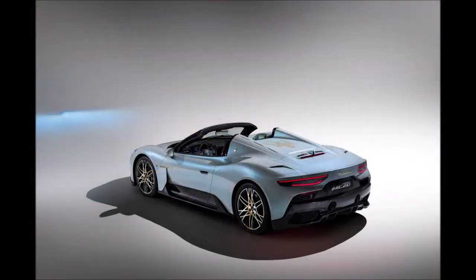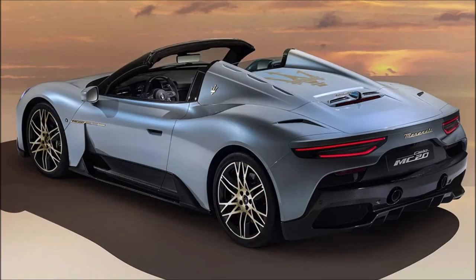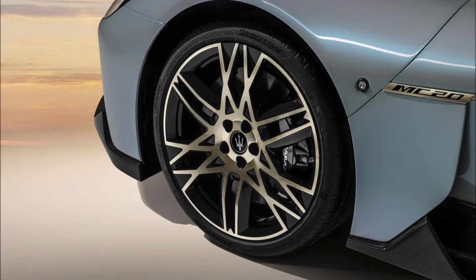Since the MC20 Cielo is built around a carbon fiber tub, it loses none of the structural rigidity of the MC20 coupe. This one does weigh 65 kilograms more than the regular version. As for pricing, figures for this limited version have not been disclosed, but you can imagine it'll cost a pretty penny for one of just 65 units made.